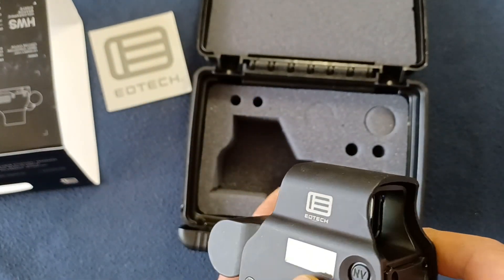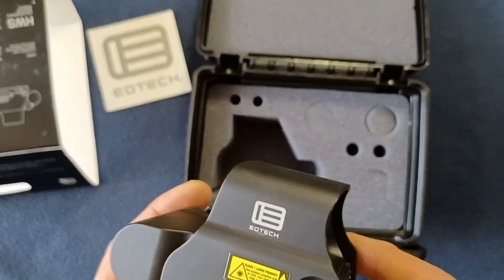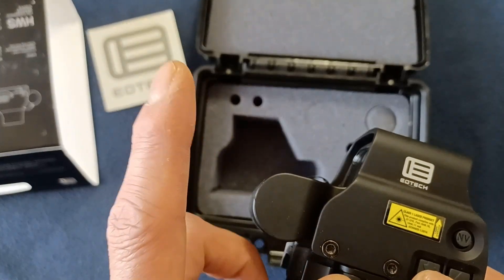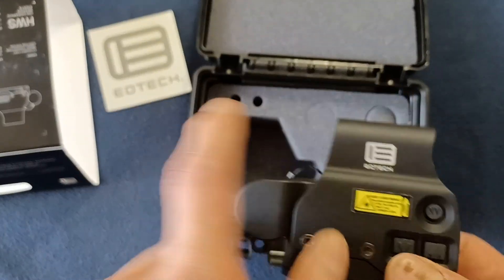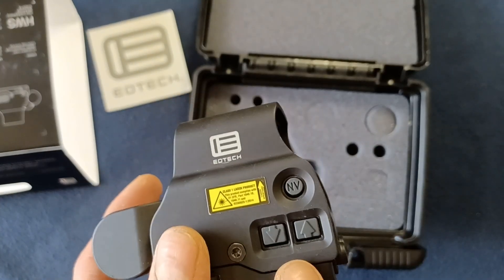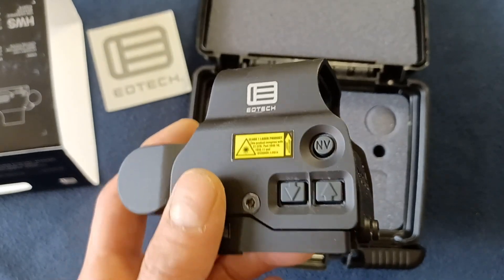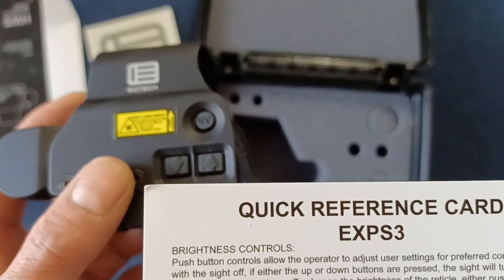The reason why this is called the Series 3 is because this one has the night vision button separately. This is the EX series because of the battery being in the front in a sideways configuration, as opposed to the longer older style with the big hood out the front. The controls are set up on the left so you can snug a magnifier very close to the back of the eye relief of the HWS itself, and that control being on the side makes it the E model — giving you the full EXPS3.